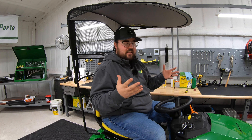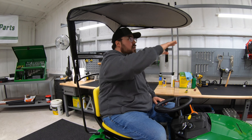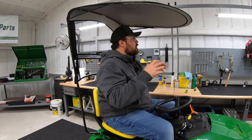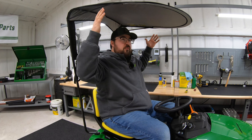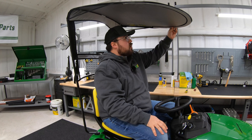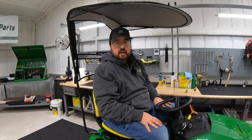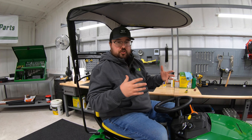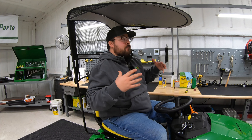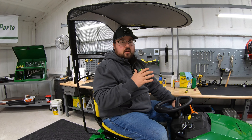A lot of people say these sun shades are chintzy and don't do much, but this goes all the way out over the top of the steering wheel, so you're definitely covered. Maybe not so much on the sides, but right overhead it's got plenty of cover. It's a pretty solid design, the material's nice, and overall it's just a great product to have for your mower — especially if you've got larger yards and you're going to be in the sun for quite a long time, or if you're easily sunburned or have issues with the heat.